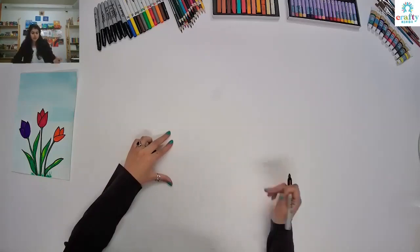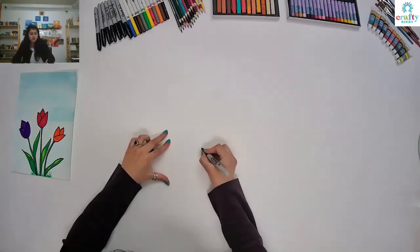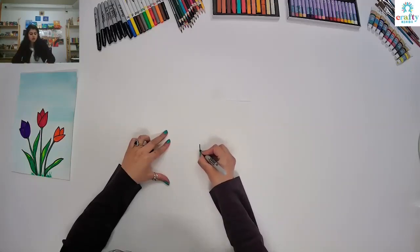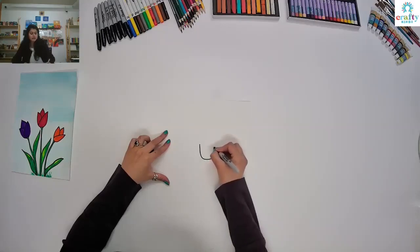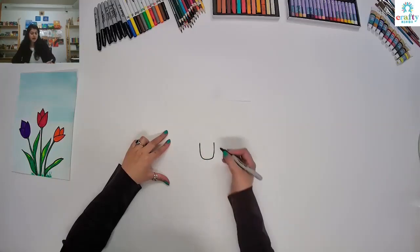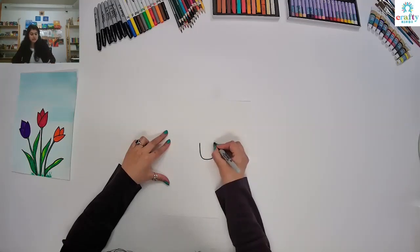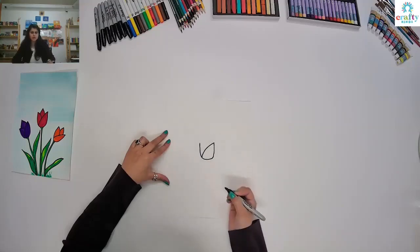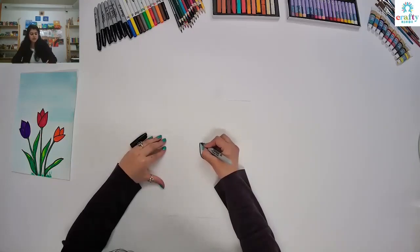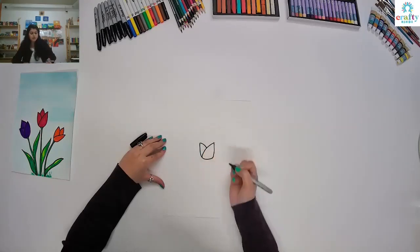First we're going to start with our flower in the center. We are going to make a U shape — just a U shape, it's the letter U. And then from this side, we are going to make the first petal so you have to make a curve all the way down. And then from this side, try to make a curve like this.